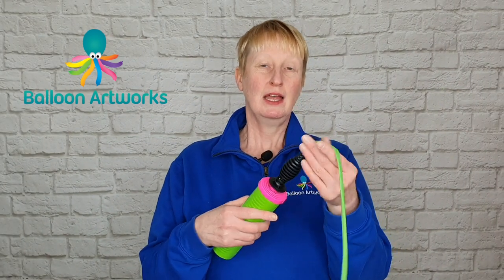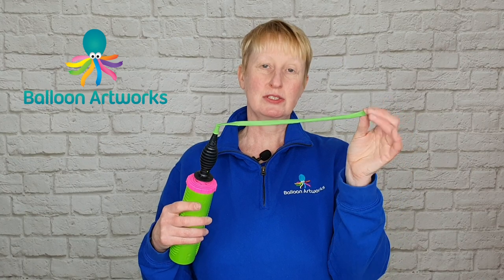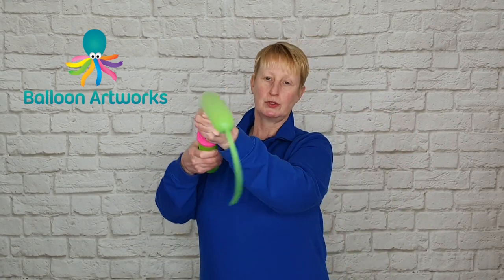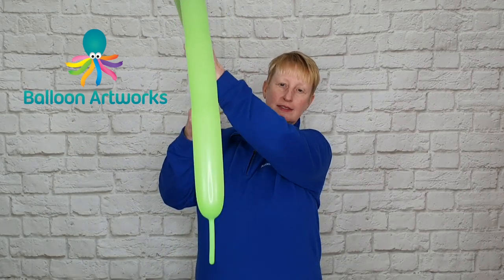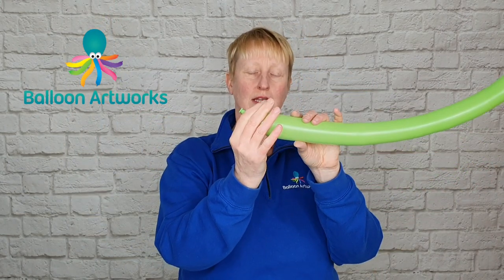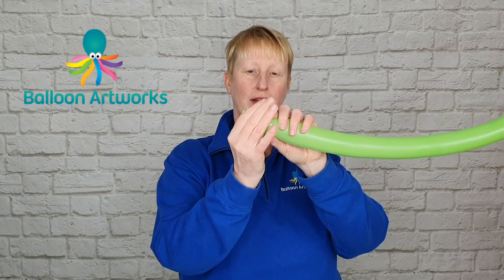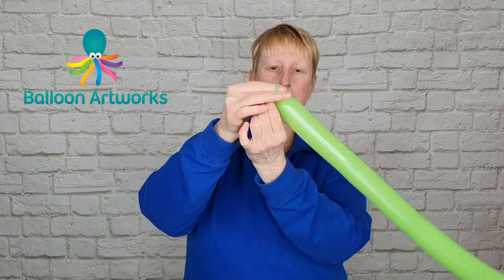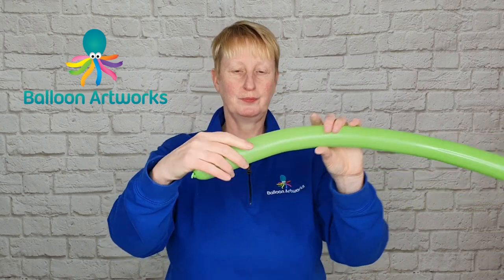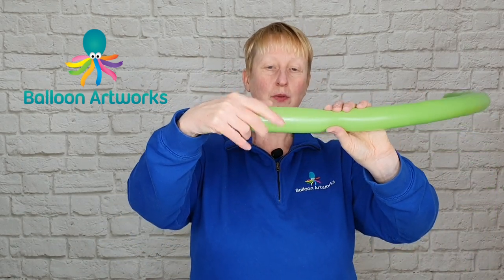Next, take one of your two 260s and inflate it to just a two-finger tail — about seven strokes of the hand pump. My tail is just slightly longer than two fingers. Let a little bit of air out to soften, then tie.